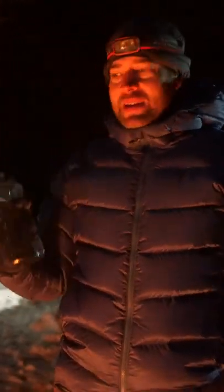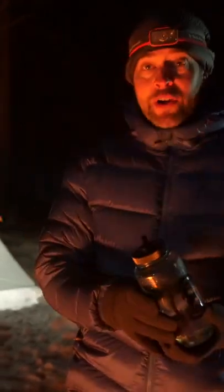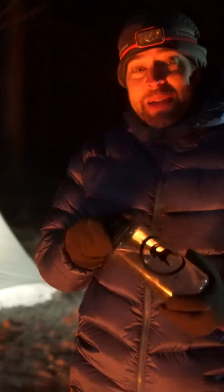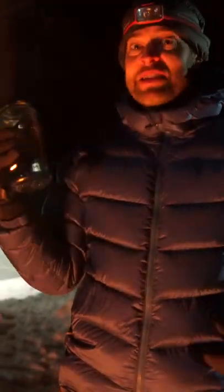A classic backpacking hack: get a Nalgene bottle or some type of bottle that can handle really hot water, and right before bed fill it up with hot water and stick it inside your sleeping bag. It will literally act like a mini heater all night long — all nice and cozy.